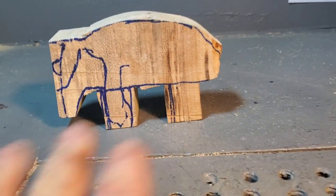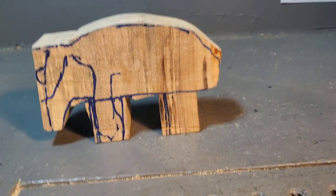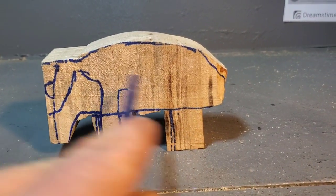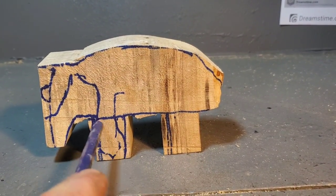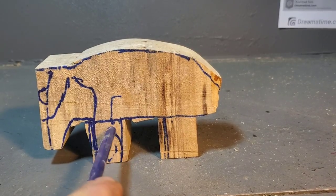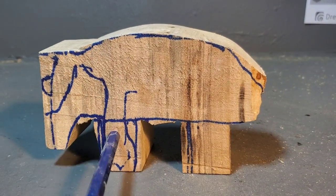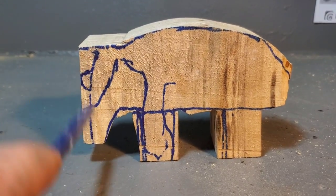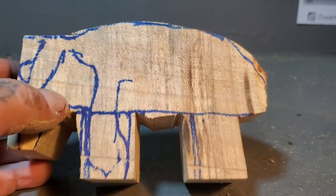I just want to say, if this can help anybody out — these legs are going to be getting thin here, so I made the grain go up and down. If you made the grain go sideways when I thin these legs out, they're going to be able to break off because the grain goes that way and it could snap. But if you make the grain go lengthways, they can't break off. Try to use the grain to your advantage, guys.